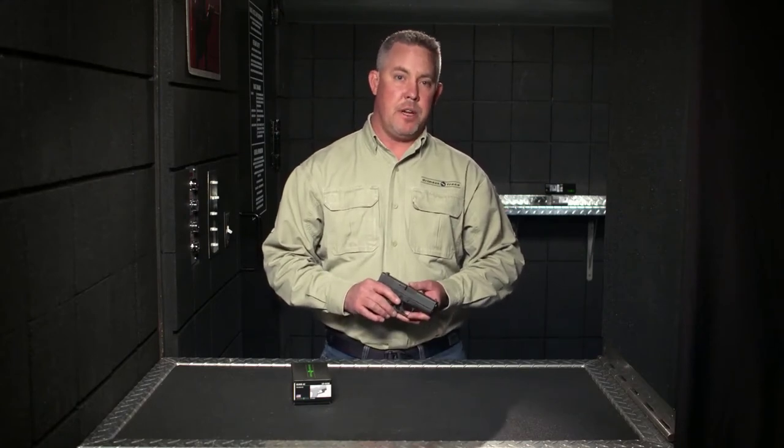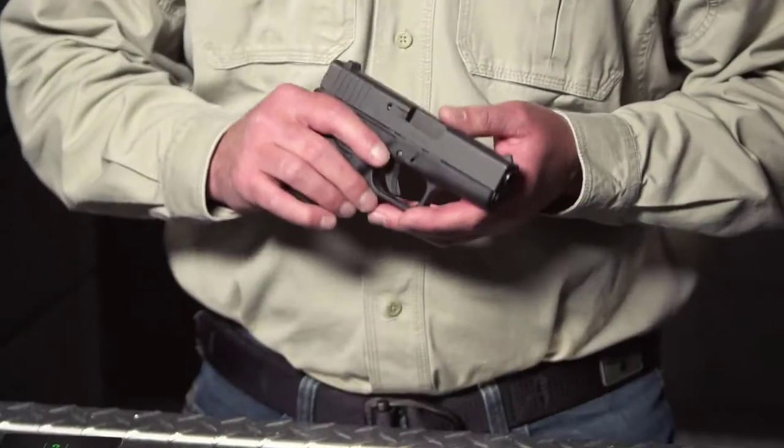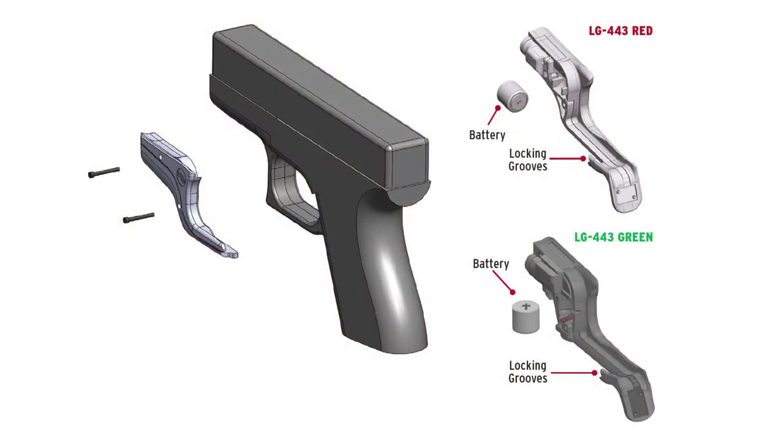I'm Kevin Leihart with Crimson Trace. In this video, I'm going to demonstrate installation and operation procedures for the LG-443 and LG-443G green laser guard, designed to fit both the Glock 42 and 43. The LG-443 series mounts to your pistol's trigger guard and is activated using Crimson Trace's patented instinctive activation, which allows the user to activate the laser when holding the pistol in a natural firing grip. As with all laser guard models, the LG-443 and LG-443G are completely user installed and are adjustable for both windage and elevation.